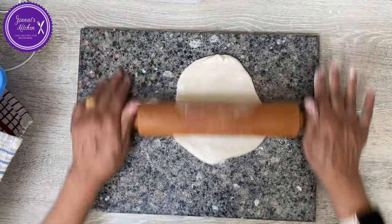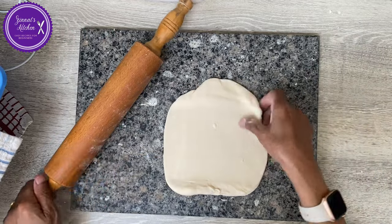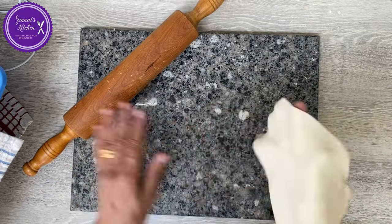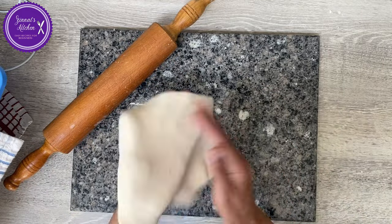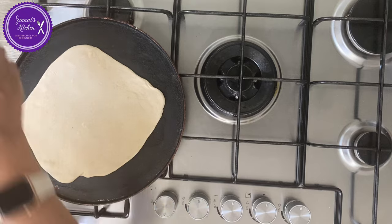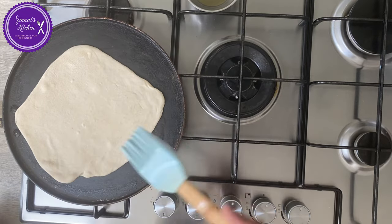I'm going to leave them to rest for about five minutes, then I'll start rolling to cook on the hot plate. Take one, dip it in dry flour, and start to roll. In the meantime I have already put my hot plate on to heat up — whether it's a hot plate, a tawa, or a non-stick frying pan, it's up to you and what you find easy.